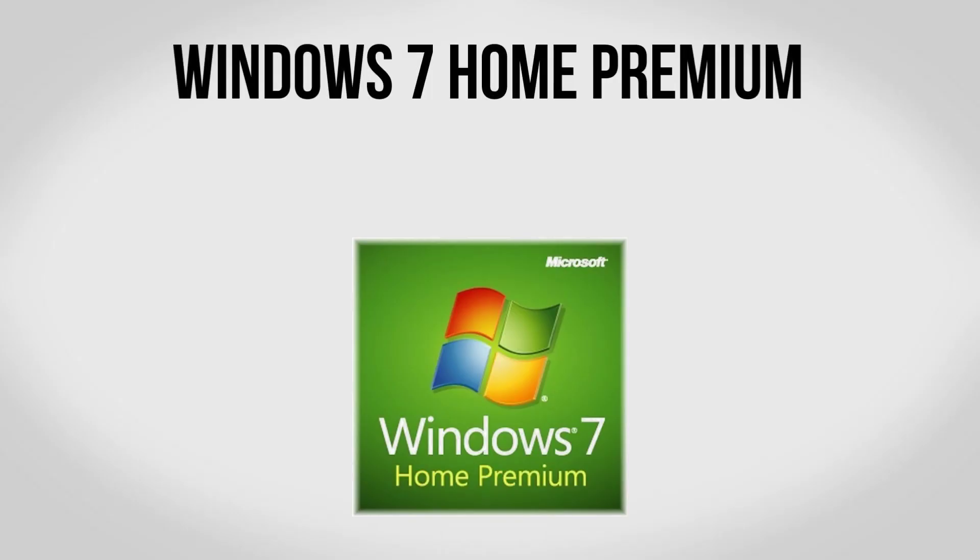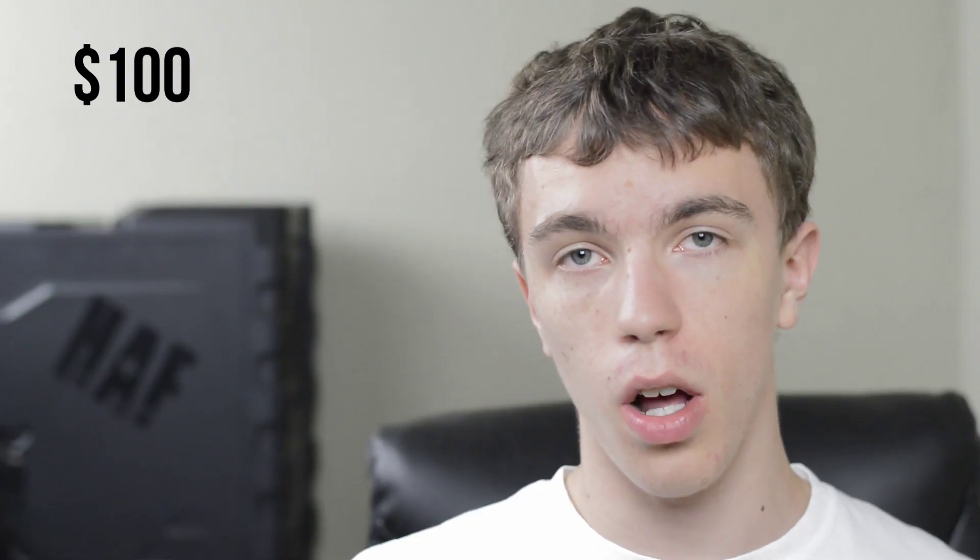Lastly, you may want to consider picking up a copy of Windows 7 Home Premium. I'm not going to be doing that with this build — instead I'm going to be using Windows 8. However, Windows 7 can come in handy if you don't want to deal with a beta. If you do want to go with Windows 7 it will be an additional $100, but you can also just use Windows 8 and buy that once it comes out.